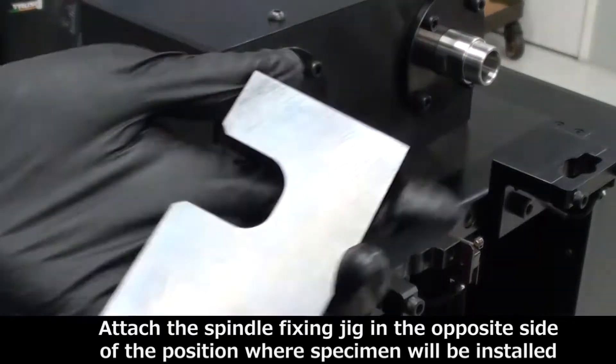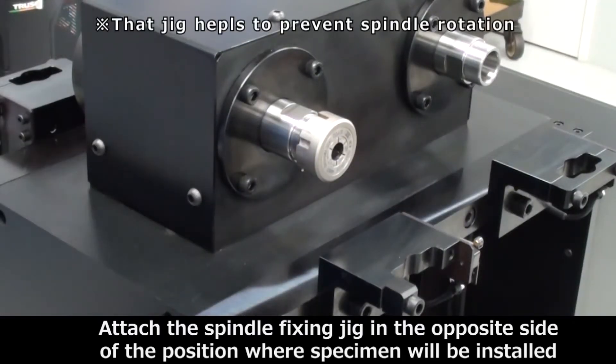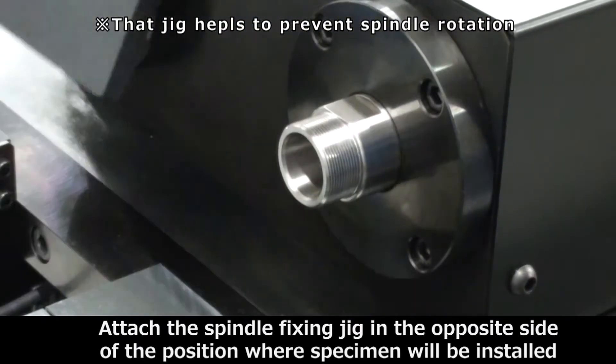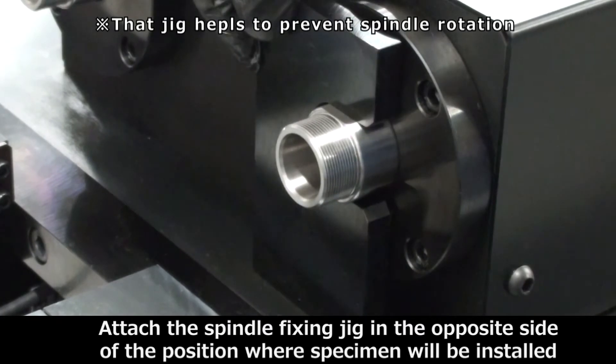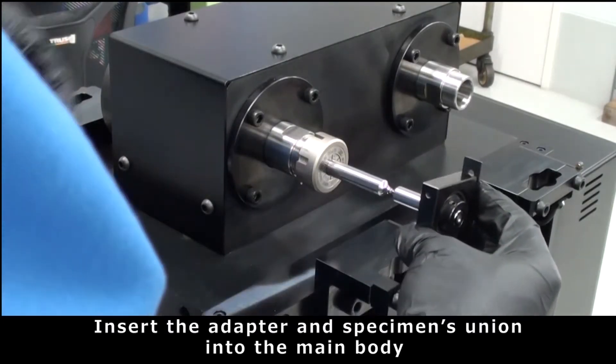After that, we'll attach the spindle fixing jig to the opposite side of the position where the specimen will be installed. That jig has to prevent spin rotation, so don't forget this step. Then we insert the adapter and specimen union into the main body.